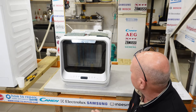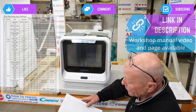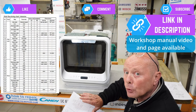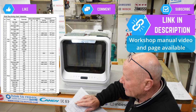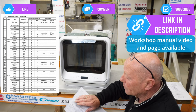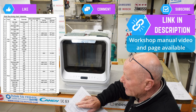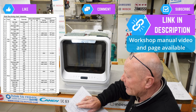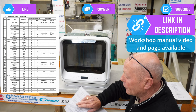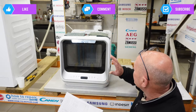Now we've got the machine stripped down to where we can access all the components. The workshop manual gives you all the wash cycles and tells you what should be happening at any point. The machine initially fills via the water inlet valve, then goes through a discharge cycle — washing for 10 seconds, then washing with the heater on until a preset temperature of 69°C is reached, which takes about 120 seconds, followed by 300 seconds of wash cycle.